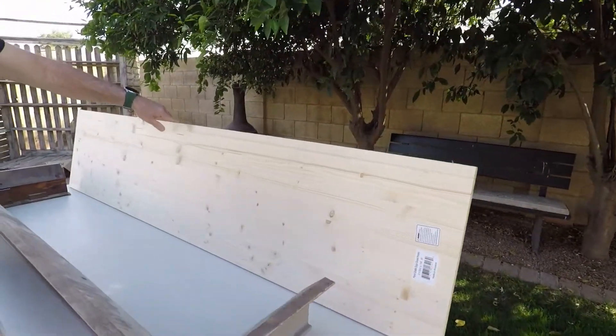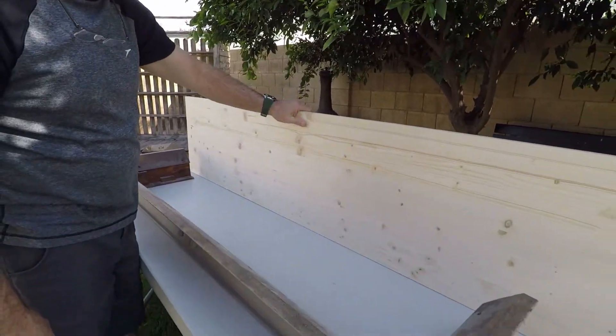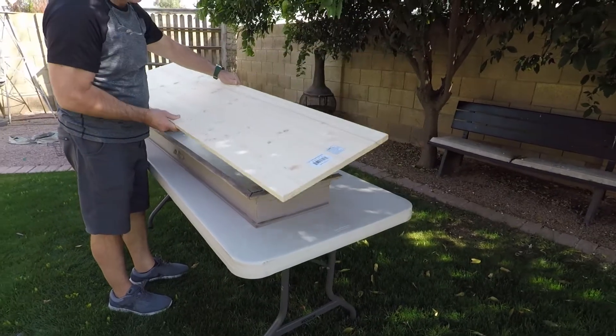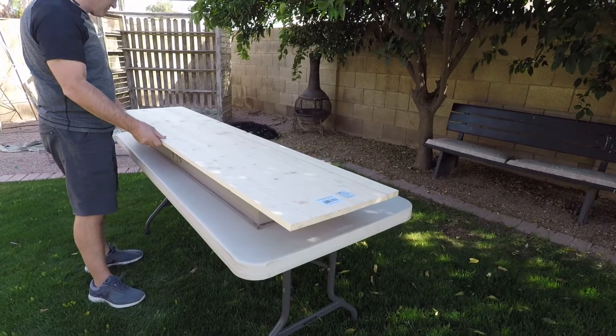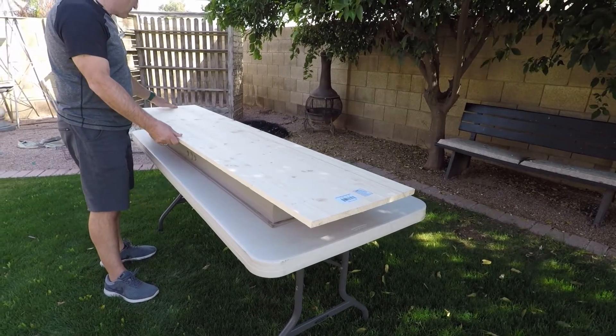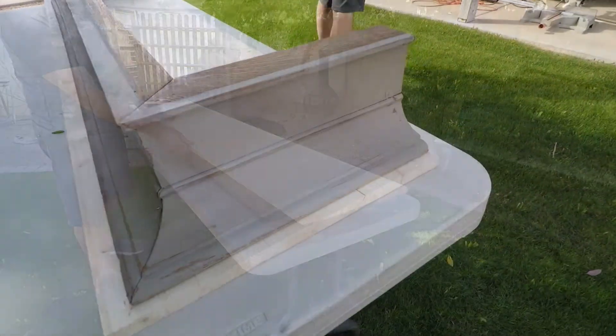Then it was time to figure out what we were going to put on the top for the mantelpiece. We found this nice piece of pine at Lowe's. It was 16-inch width and we decided that was going to look really nice on the top. There wasn't anything there to begin with, so we needed something sturdy so I could put lots of decor on it.